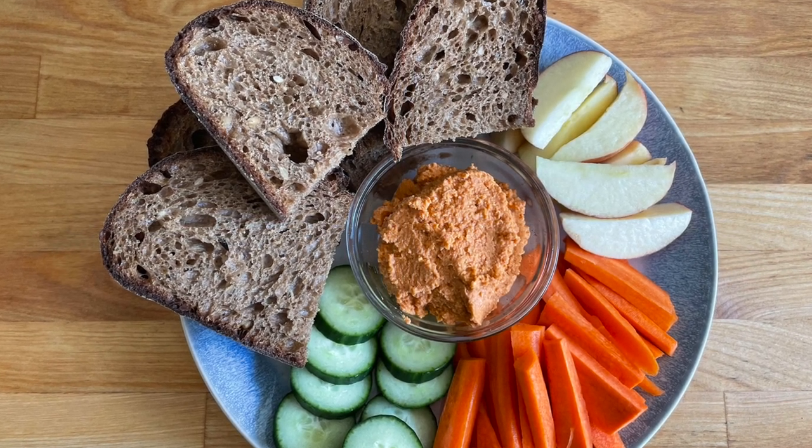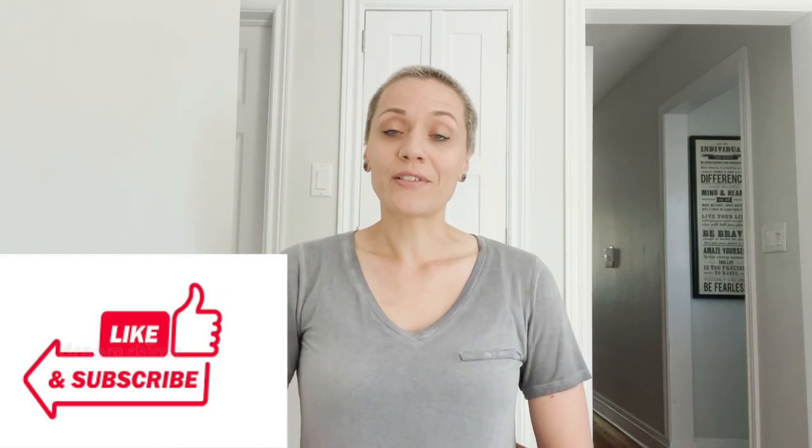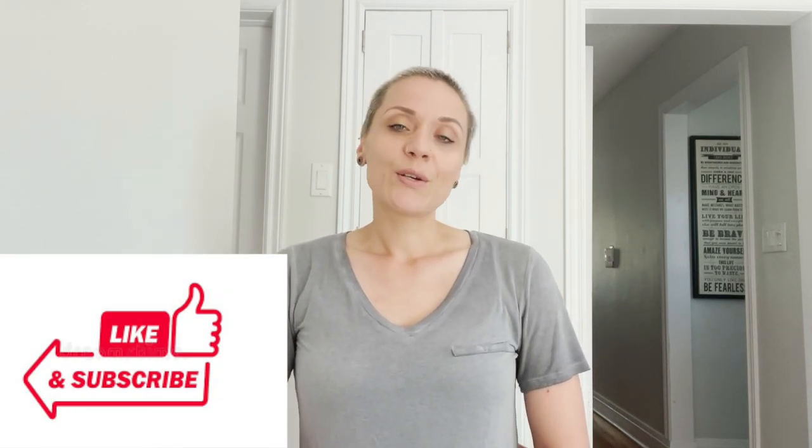We're going to go enjoy it! Thank you so much for watching through to the end of this video and watching some ads — I really appreciate the support on the channel. Remember to give the video a like if you liked it, and subscribe below if you haven't already. Feel free to check out my social media channels — find me at plantfitmeg on Instagram, Facebook, and TikTok. As always, I hope you're having an amazing day, and I'll talk to you soon. Bye!